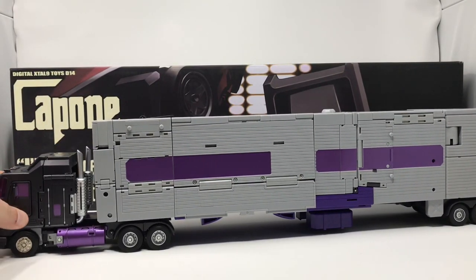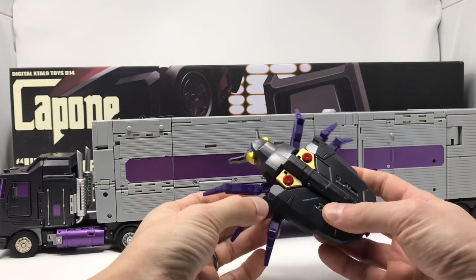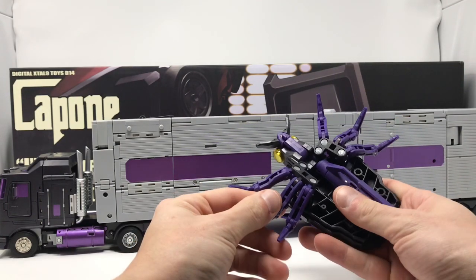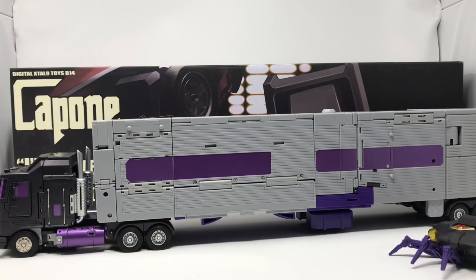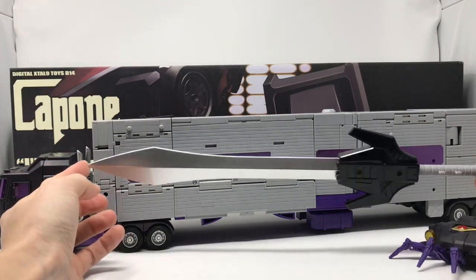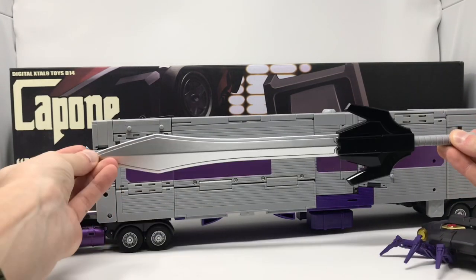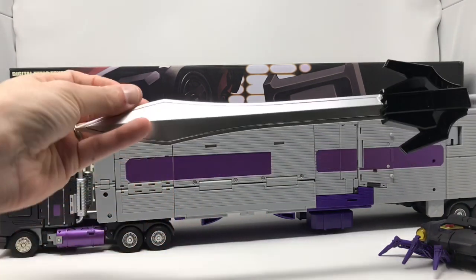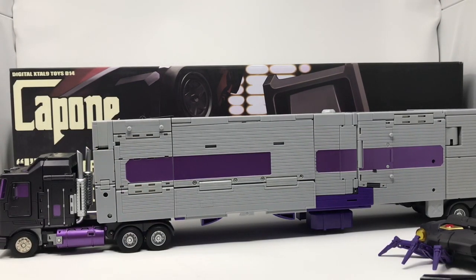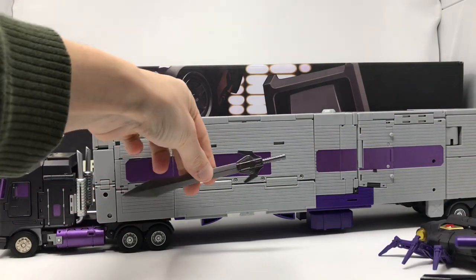It's a truck mode — it's big. For accessories, he comes with this beetle, which is pretty awesome. If you ever saw the Gen One episode 'Cosmic Rust,' this is your problem and cure — it turns into a weapon for Menasor mode. Speaking of Menasor, this sword is his sword for Menasor. Motormaster is about 23 and a half inches long, and this sword is somewhere in the neighborhood of 15 inches long — that is wild. He also comes with Motormaster's pistol and his classic sword.